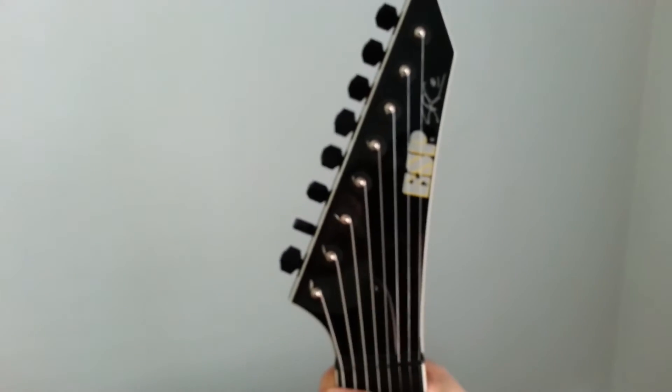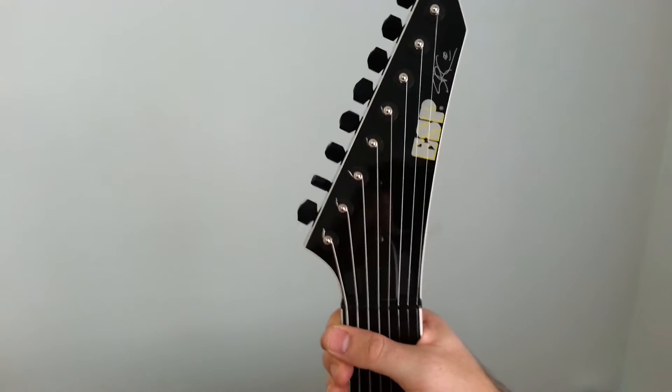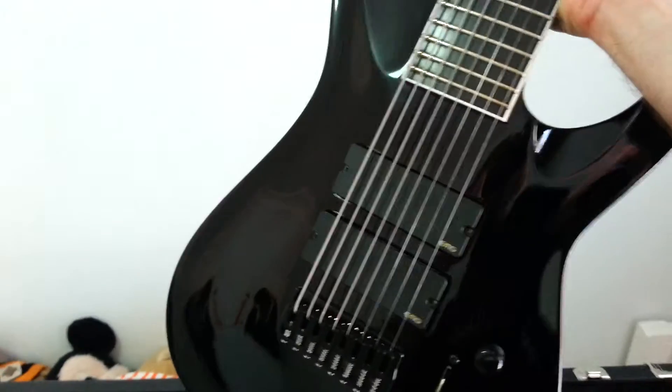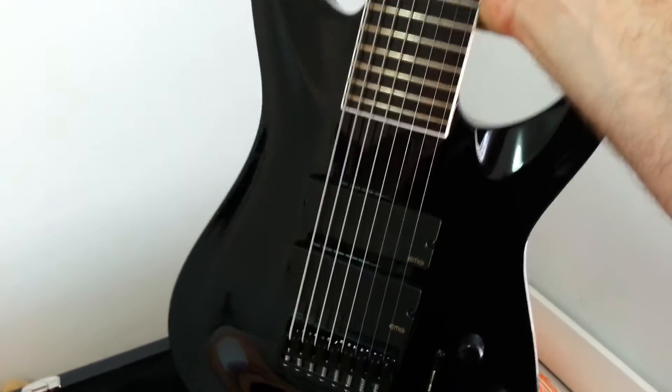First thing you notice about it compared to my SC 608 B is it's much lighter. Whatever they're using in this is awesome.